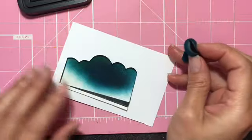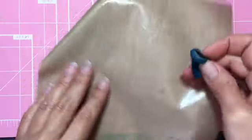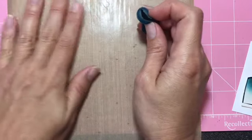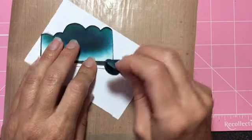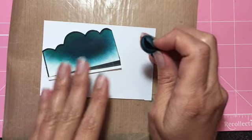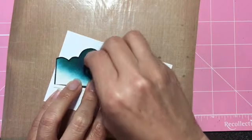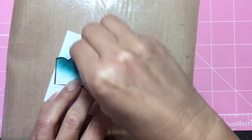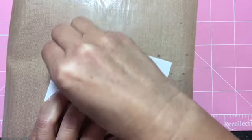You can use any sponge as long as you can control it. I like to cover my surface with this vinyl mat — also by Tim Holtz — to protect your working area so you don't get ink all over your table. So what I do is decide how you want to position the clouds. I usually start at an angle and brush the ink up from here onto the cardstock.